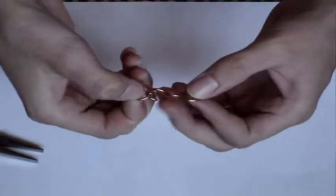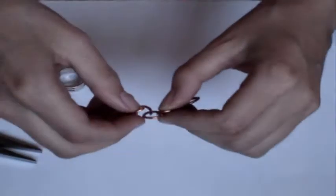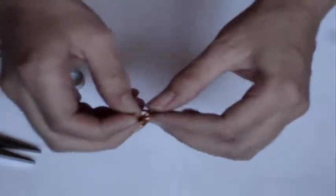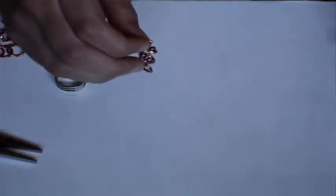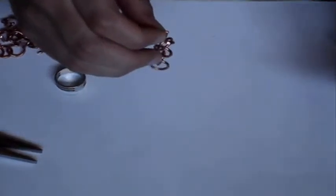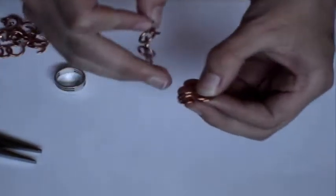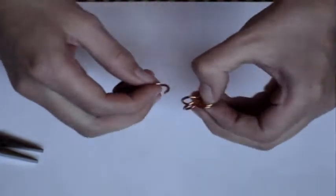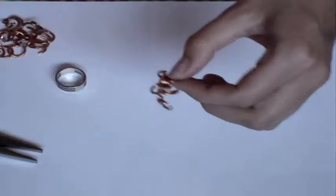You take the chain that you made. You take an open ring, or connector ring as some people call them, and you loop it through one of the end rings. Then you take one of your two-and-twos — you take two of them and slip them through, onto the same ring.